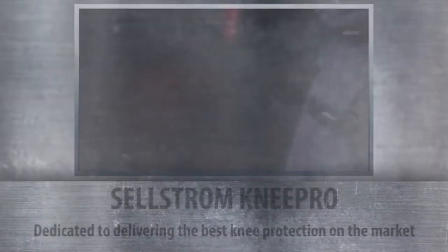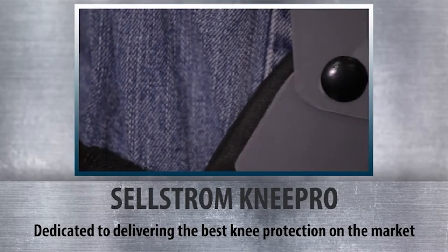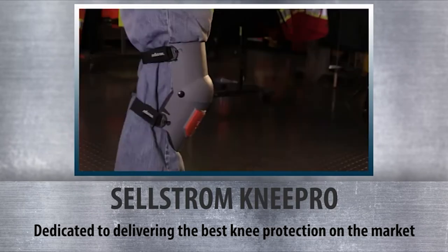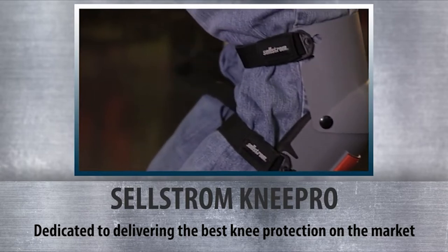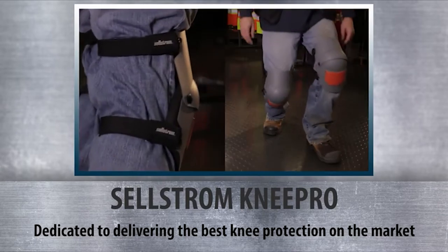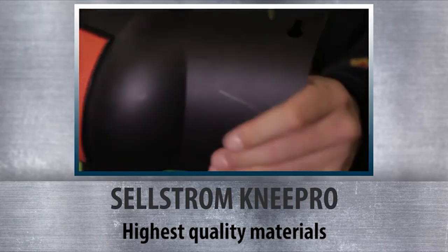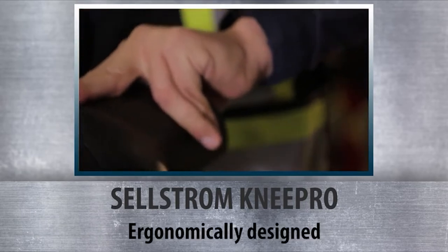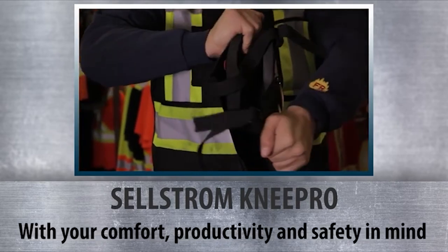Introducing Selstrom's Knee Pro exclusive knee protection products. With over three decades of industry experience, we've earned the trust of professional workers everywhere for designing, engineering, and manufacturing the best knee protection safety products in North America. Using only the highest quality materials, our products are ergonomically designed and expertly manufactured with your comfort, productivity, and safety in mind.